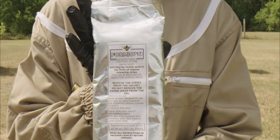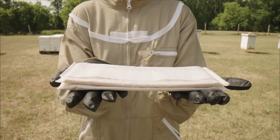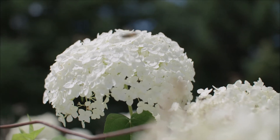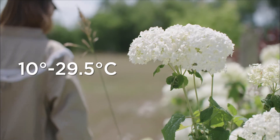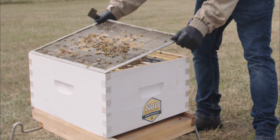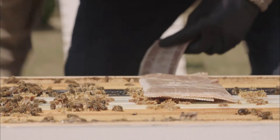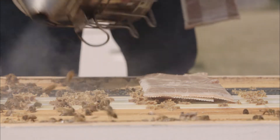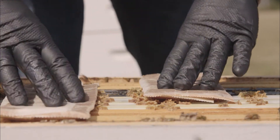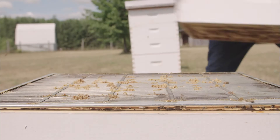Formic Pro's quick and convenient 7-day treatment was designed for busy beekeepers. When scheduling your treatment, look for a 3-day window with temperatures between 10 and 29.5 degrees Celsius. Bees should be flying regularly. By placing the strips in the heart of the brood nest, Formic Pro's vapors can effectively penetrate the brood cap. The outer wrap that surrounds the gel strip controls the release of the formic acid vapors.